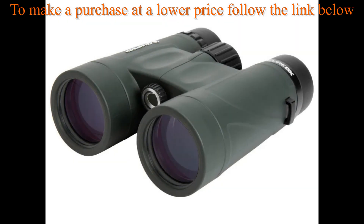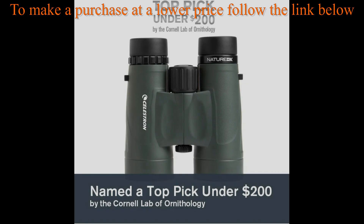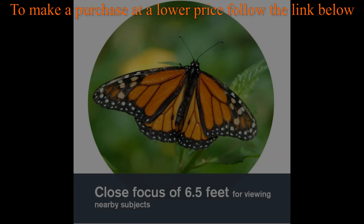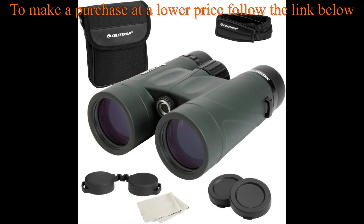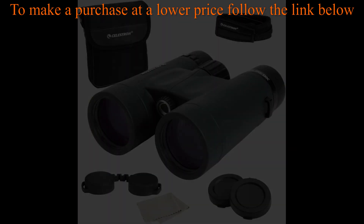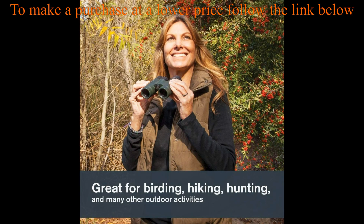The views through the Nature DX rival those of more expensive binoculars at a price to fit your budget. The Nature DX 8x42 reveals image detail you won't find with other entry-level binoculars. Top-rated glass optics with impressive specs — fully multi-coated lenses boost contrast and resolution, while phase-coated BaK-4 glass prisms maximize light transmission.